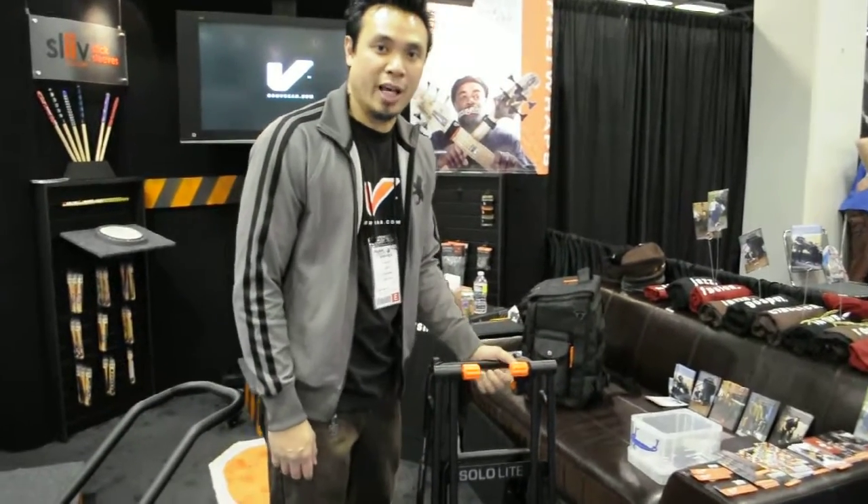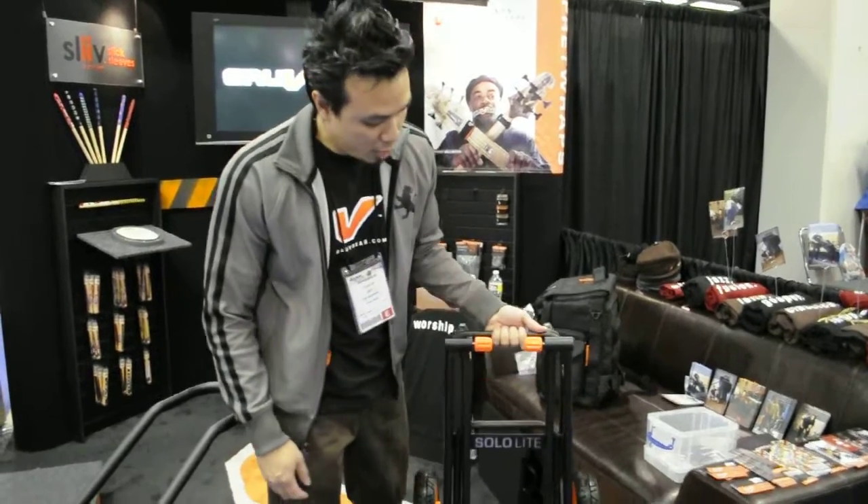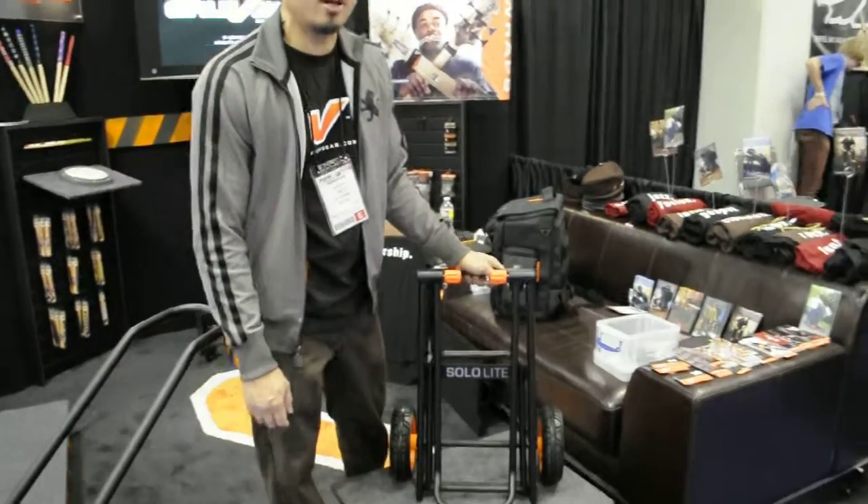Alright, this is Jay from Proof here at NAMP 2011. We're here to show you our brand new Soul Light Card for this year.